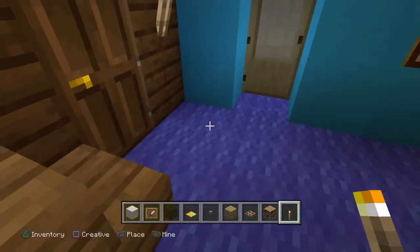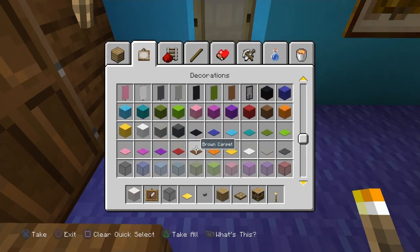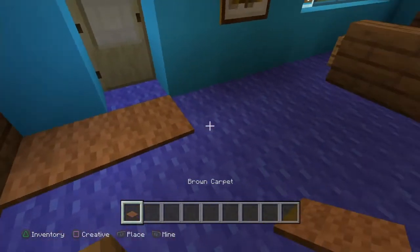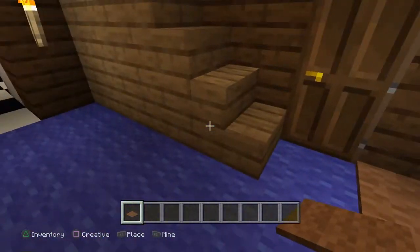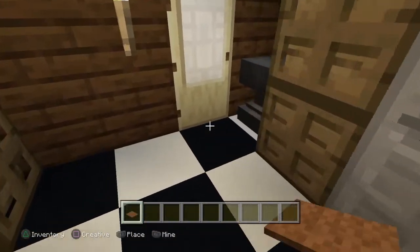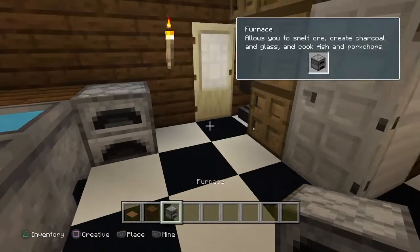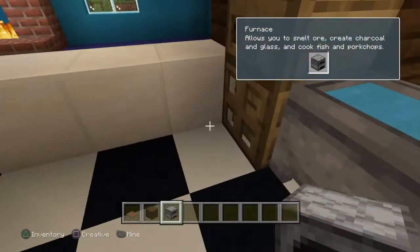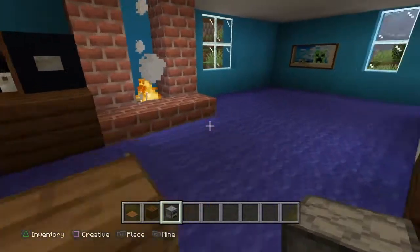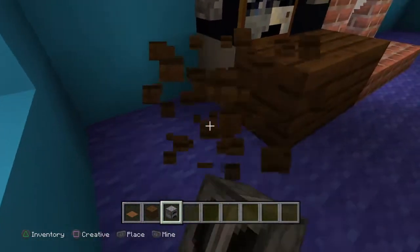So the first thing is we need a doormat right here, so let me grab some brown carpet and clear my inventory. Also, at night I was going to do one thing in the last video but I forgot to put it in — it was the furnace. So I'm just going to do that really quick. The furnace is for cooking. I forgot to put that in yesterday.